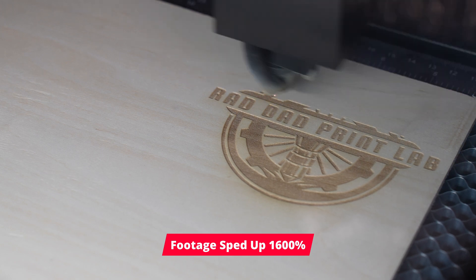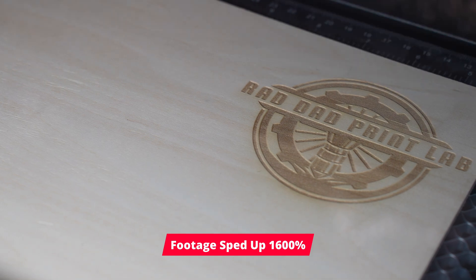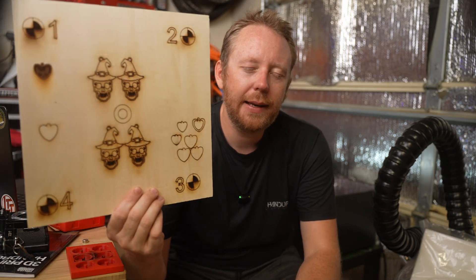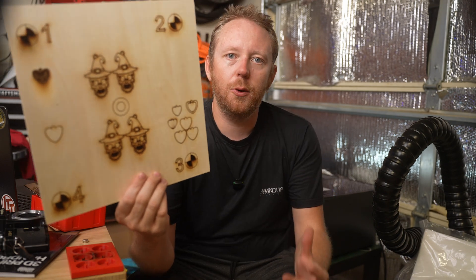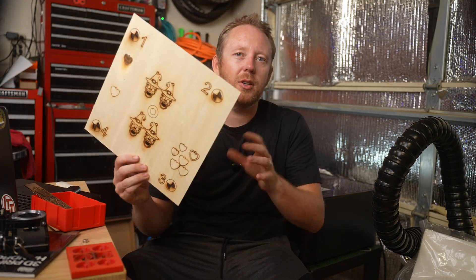I played around with wood a little bit and got some cool engravings, but nothing deep enough to cut all the way through, which is something I'm definitely learning. Trying to get the right settings for each particular wood is a challenge, because not all woods are the same. Getting it to engrave all the way through is a learning curve.